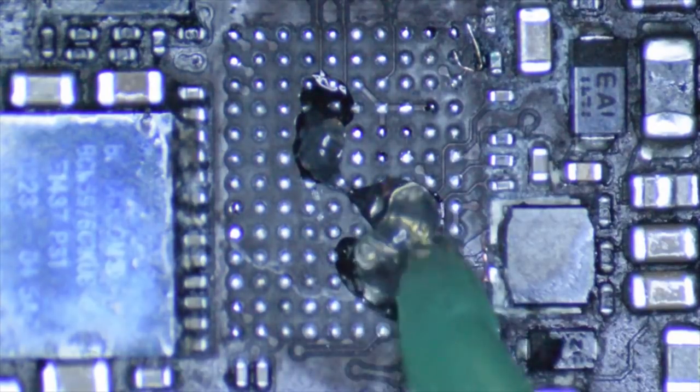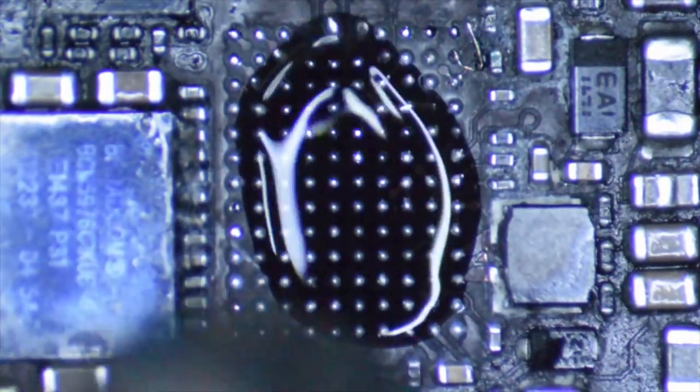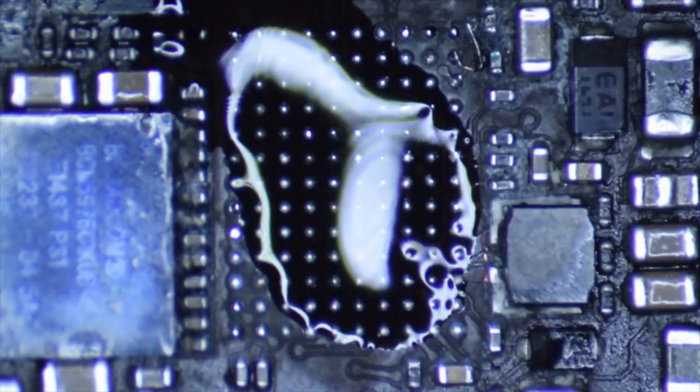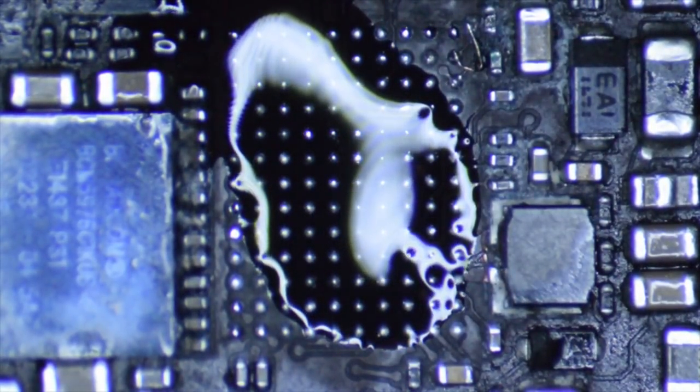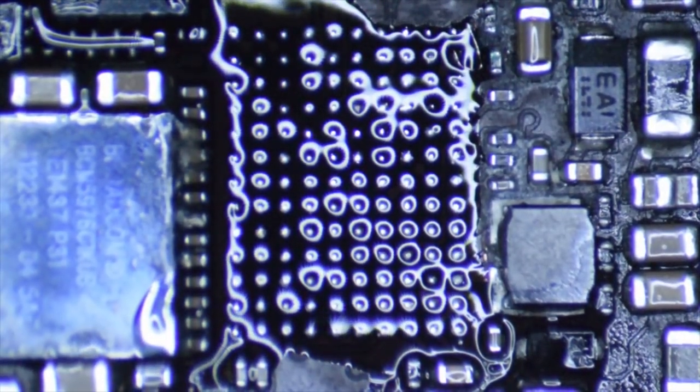Let's get some flux and spread this out evenly. Add a bit of heat — that will activate the flux. Once it flows out and goes into a liquid state it becomes a little more sticky, which is nice because this should help hold our IC in place as we heat it up. Otherwise chips tend to slide around a bit. I want to make sure I've got all the areas covered where we're going to attach the solder balls, otherwise we can have some problems.